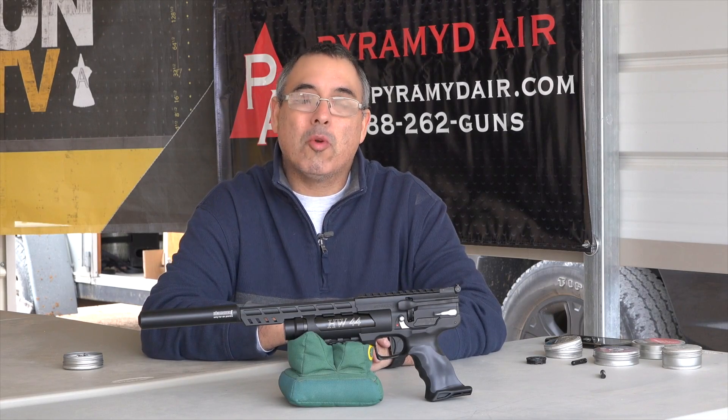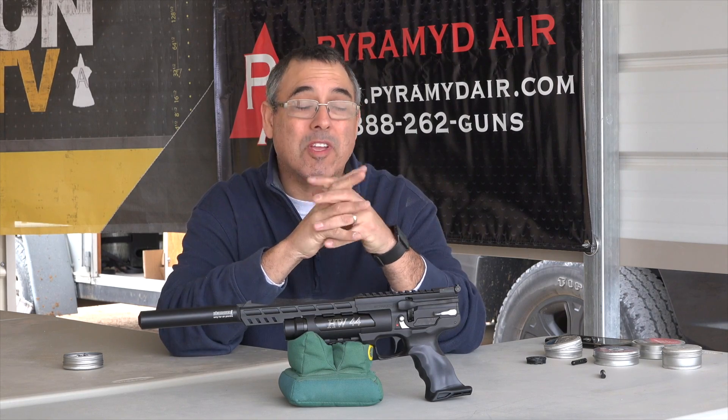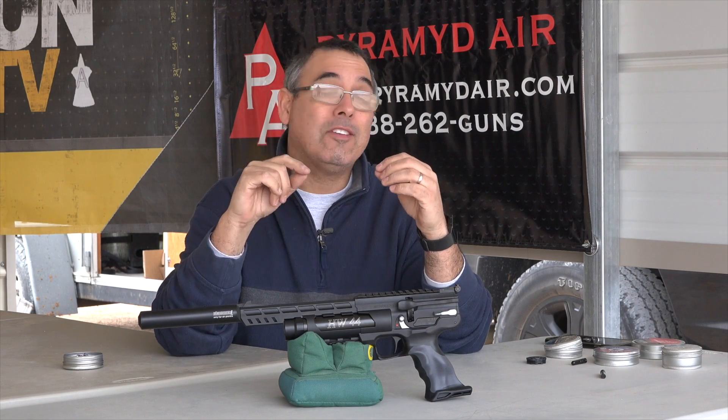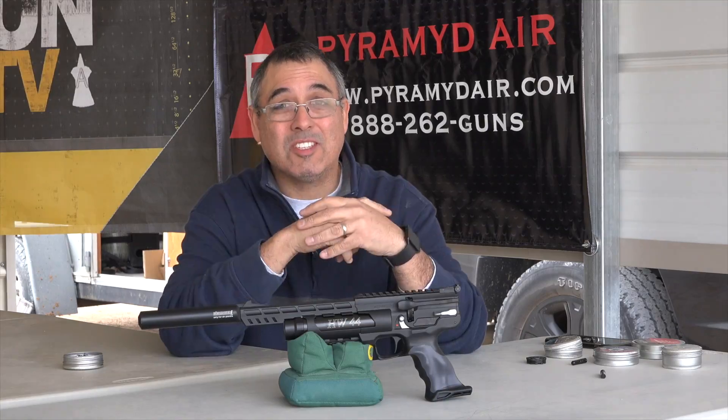Hey everybody, this is Rick Utzer here with Aragon Webb where we tell you the facts, not fluff. Today we're going to take a look at something I am super pumped about. This is the Y-Rock HW44 hunting pistol. This thing is extremely cool. Stay with us, this is a great one.